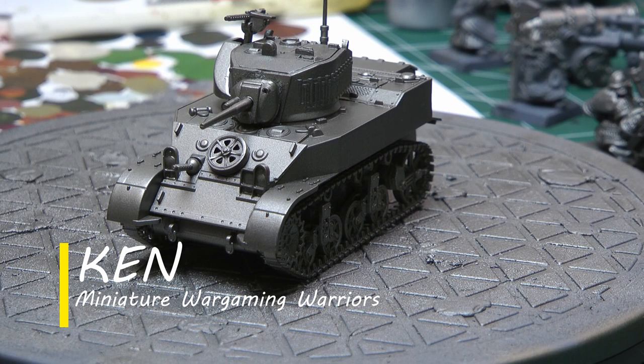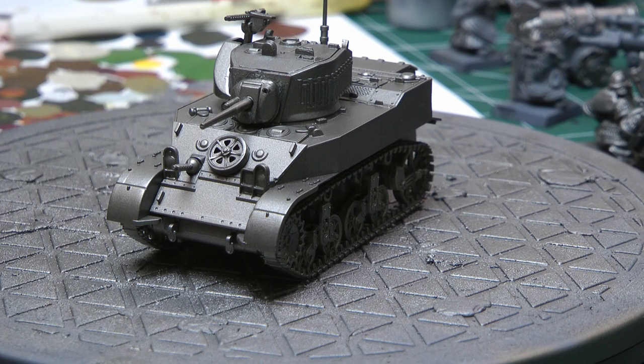Hello and welcome back to Miniature Wargaming Warriors, my name is Ken. Thank you for being patient the last couple of weeks - it's been a while since I put an actual video up and not just a live stream. We're coming back with a Stuart Light Tank and how I paint it, mostly going to be using the airbrush today because I found that this tool is fantastic for painting vehicles.